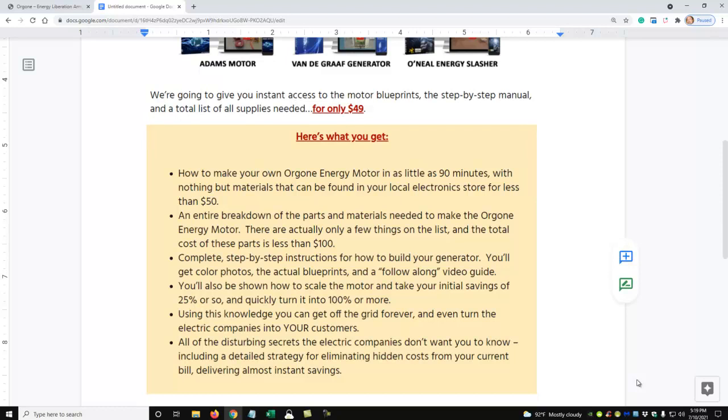For less than 50 bucks, you get an entire breakdown of parts and materials needed, complete step-by-step instructions on how to build it, color photos, blueprints, and a follow-along video guide. You'll also learn how to scale the motor and turn your initial savings of twenty-five percent or more into a hundred percent or more — essentially getting off the grid and powering your home.